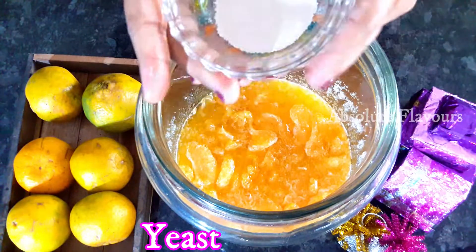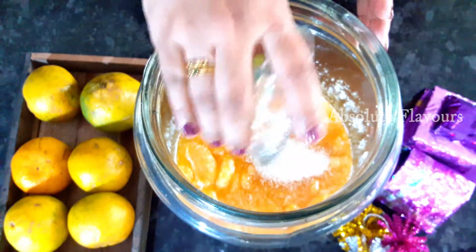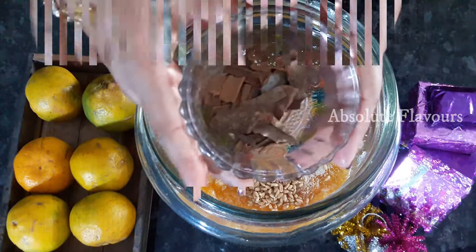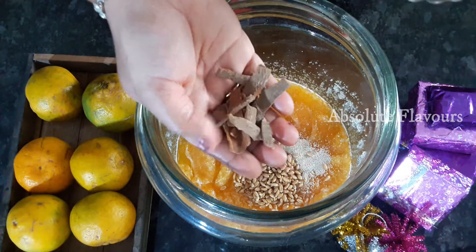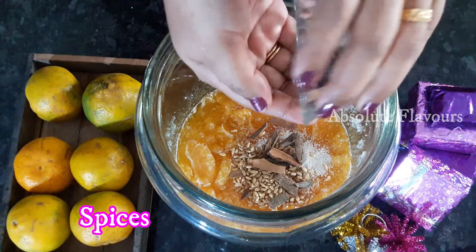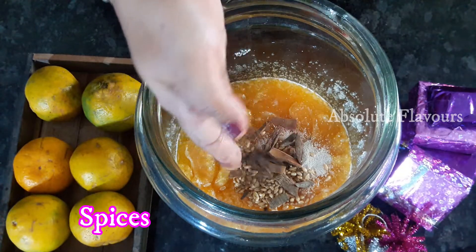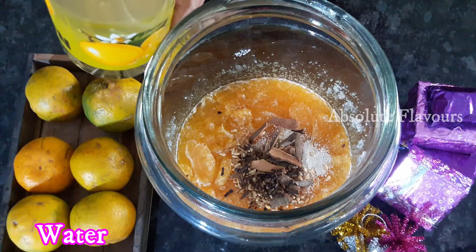Now into this let's add one teaspoon of yeast. Now let's add the wheat. Now we need to add cinnamon sticks — the quantity of cinnamon sticks is that which fits into our four fingers. Now let's also add cloves in the same manner — the quantity is that much which fits our four fingers. Now into this glass jar let's add water.